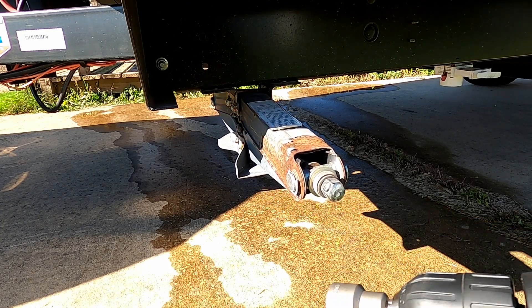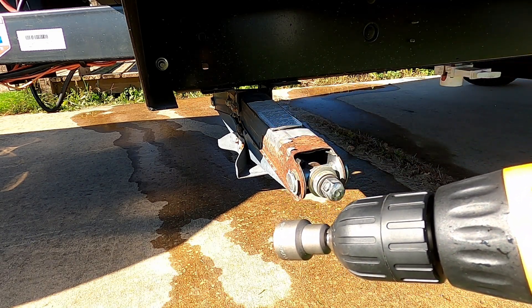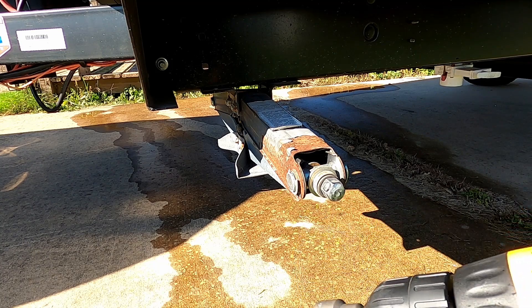We knew other campers were using these but didn't have a big need for it at first. You do need to remember to keep your batteries charged, so I would still keep the manual tool with you just in case you get in a bind. I hope this helps and you take advantage of this — we've really enjoyed using it.